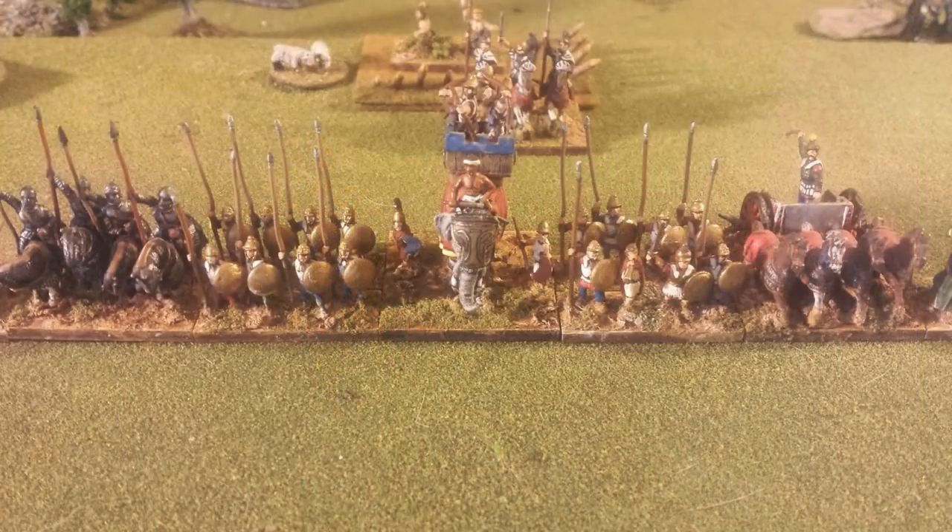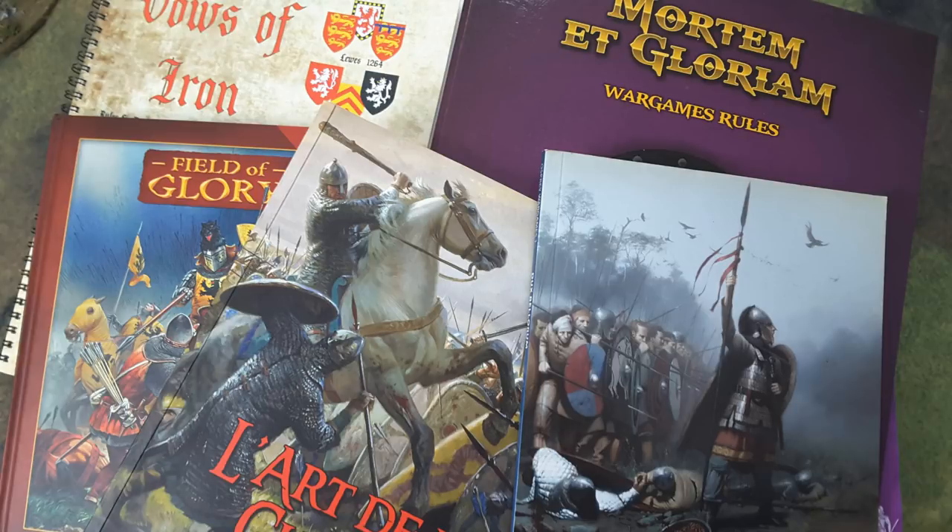As you can see, it does look the part. In this case we've got some pikemen and cataphracts, elephants. This basing system is used widely by a lot of different sets of rules, like L'Art de la Guerre, Vows of Iron, and so on. There's lots of different rules that use this, and that's one of the advantages - you can actually use and play with these figures with other sets of rules. You don't have to rebase, and that's always a plus.